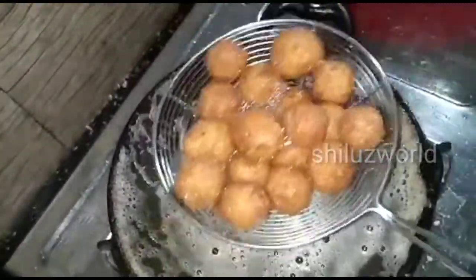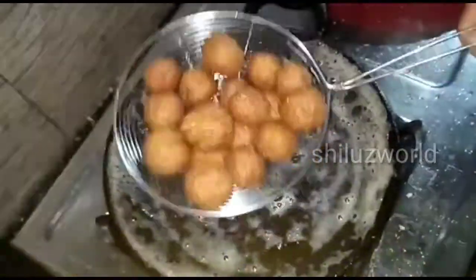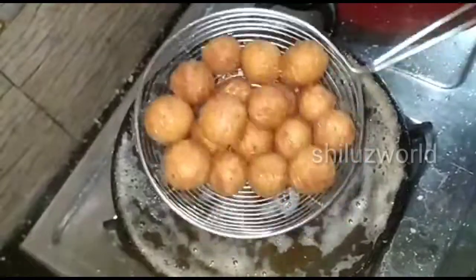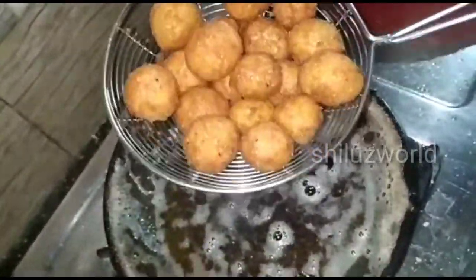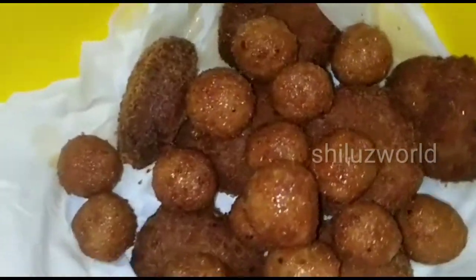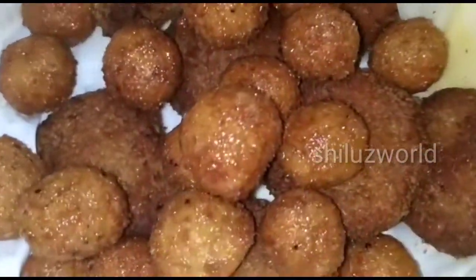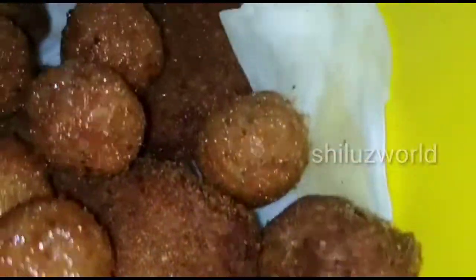Let's get started with the nuggets — a very tasty recipe for everyone to try. I hope you enjoy the video.